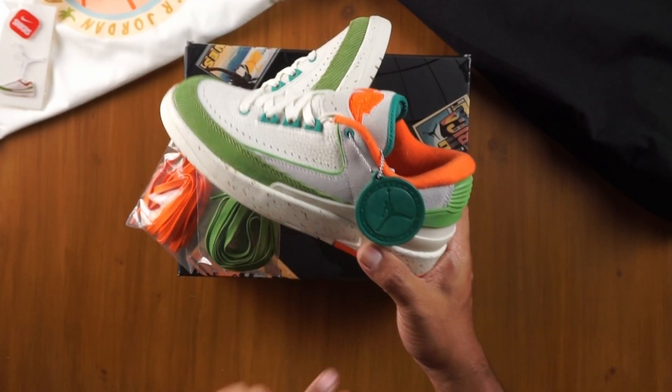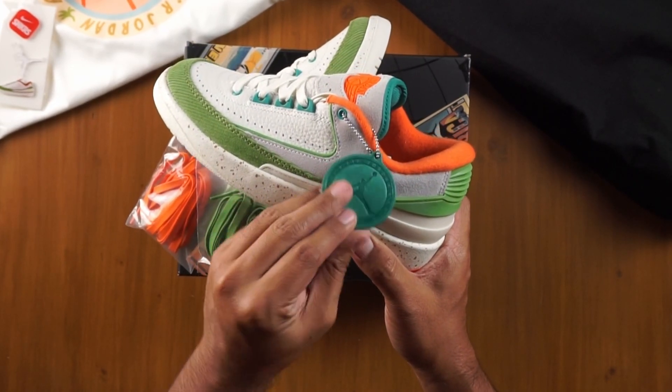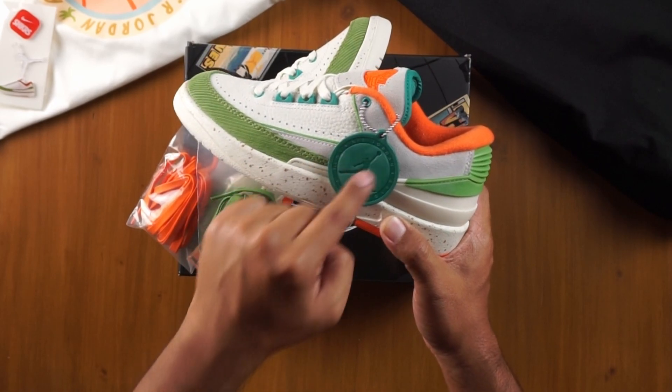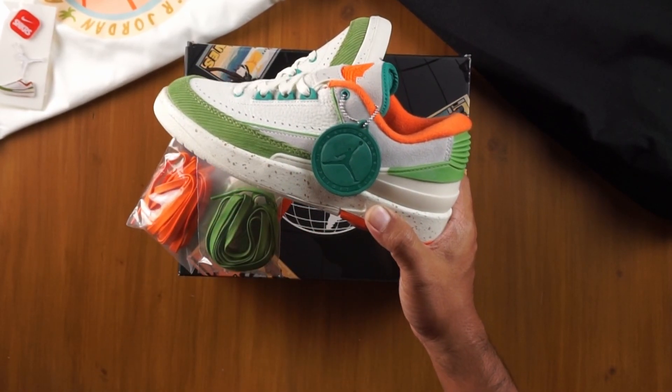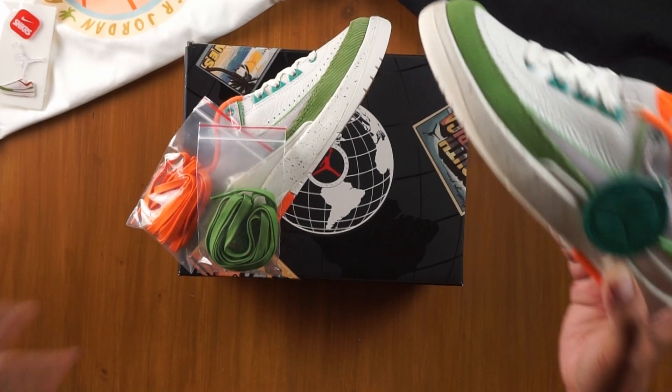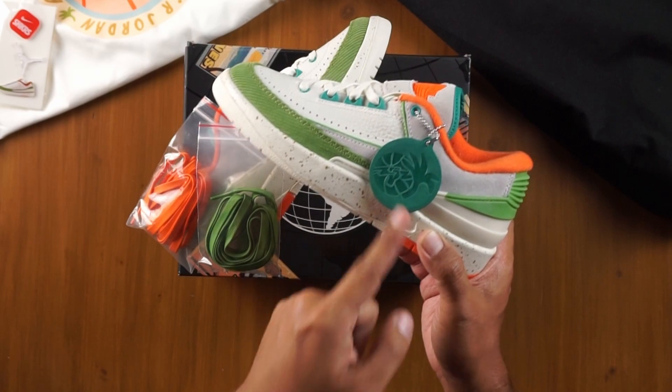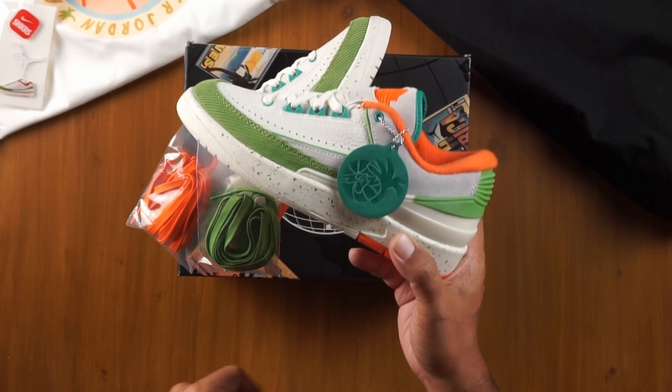On this left shoe, we have the hang tag, also made of thick leather. It says Air Jordan on one side — Air Jordan International Flight Club. That's kind of the theme of the three sneakers that came out. On the reverse side, the stamp of that palm tree logo once again.